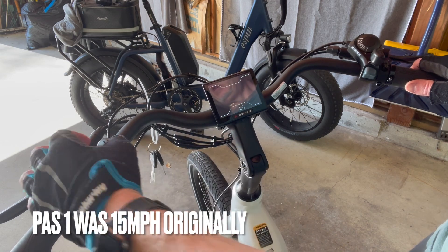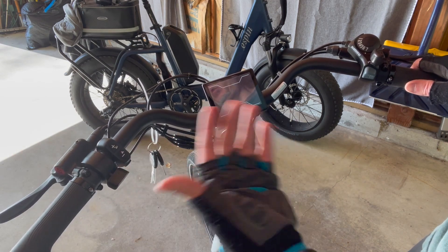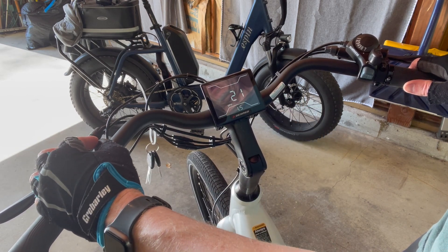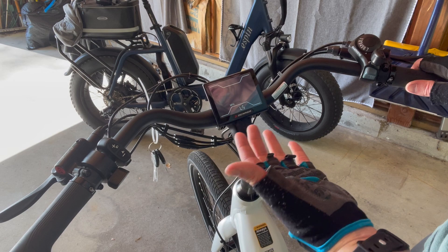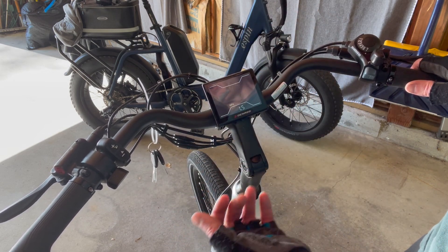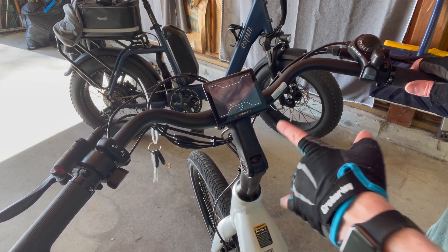If you want to bring it down to a 20 miles per hour top speed, you can do that on the Denago. It's a nice feature. They are aggressively set at 28 miles per hour for Class 3 speeds out of the box, but you can definitely reduce them to Class 2 speeds. You can even disable the throttle — it'll still work on these Denago bikes.